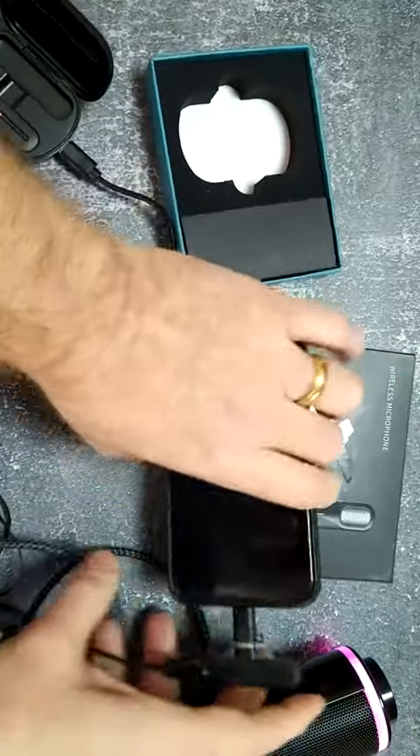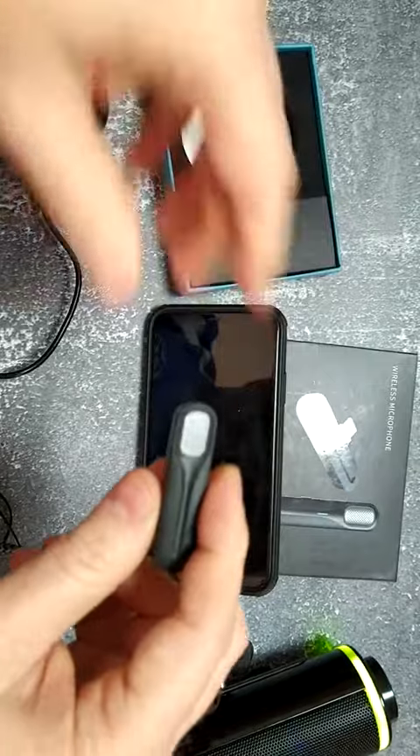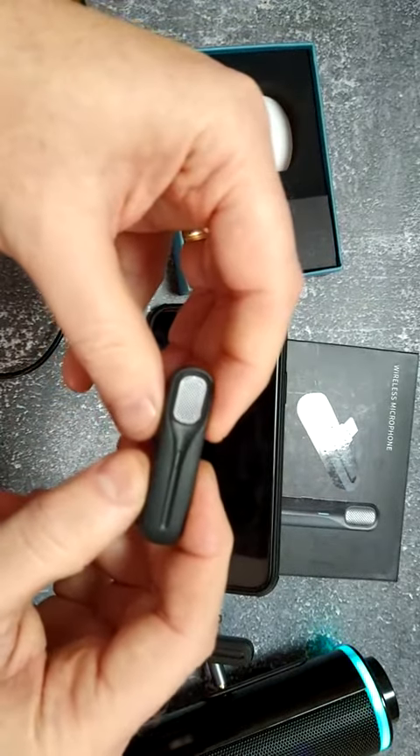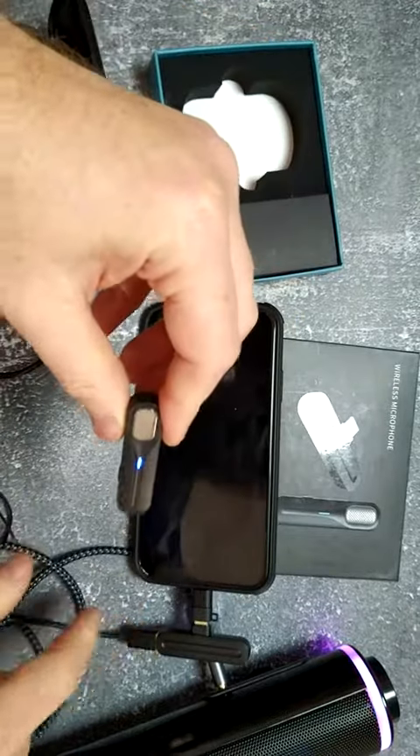Now that that's connected, the next thing I'm going to do is take the mic out of its charging box and compare the mic with the transmitter. See, it's blinking blue, and then when it's solid, I've got a connection.